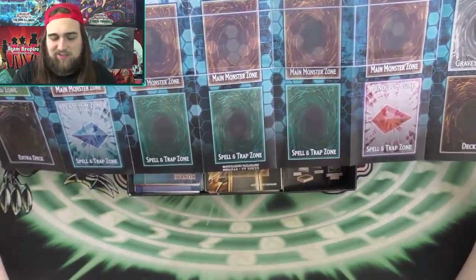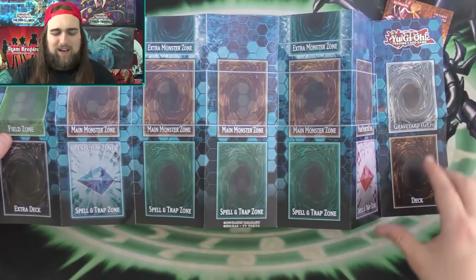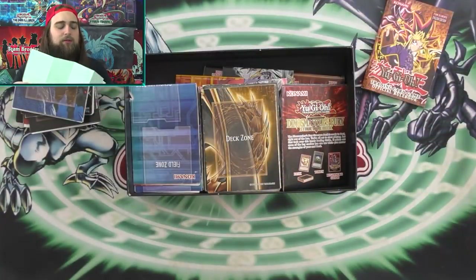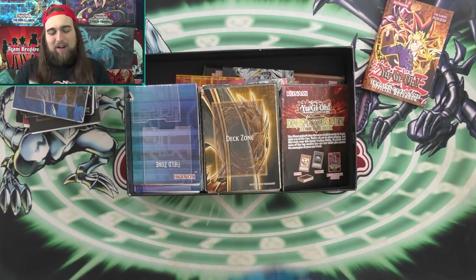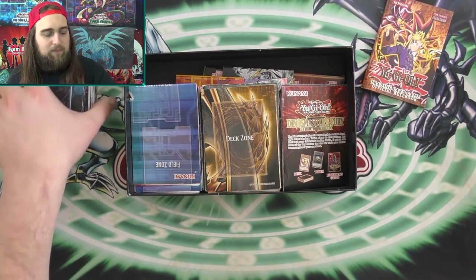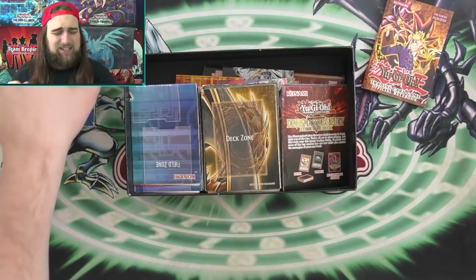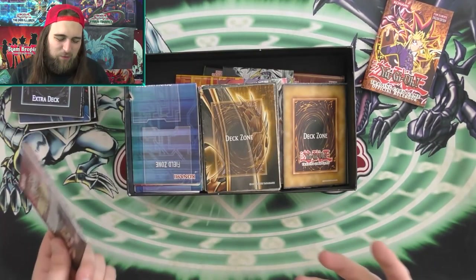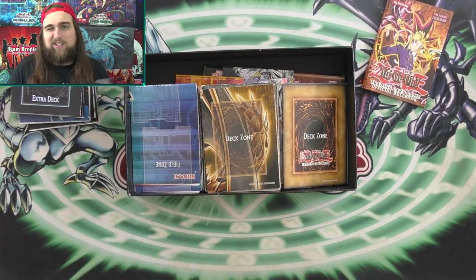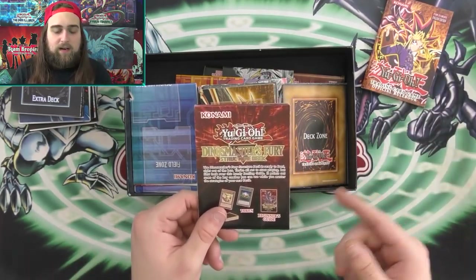It's got the new design in the background. Call me old school, but I really like the Egyptian themes way more than this new technology theme. I don't dig it. Compared to the old school Egyptian themes that are just way darker, it's just so much cooler in my opinion.